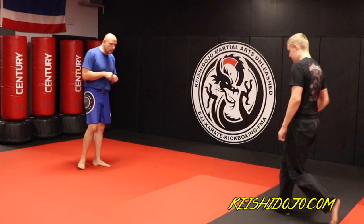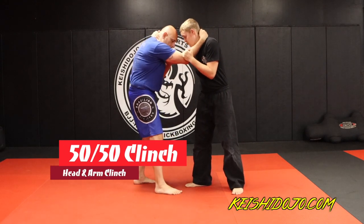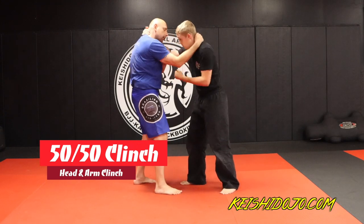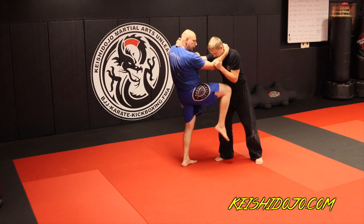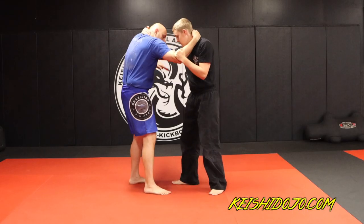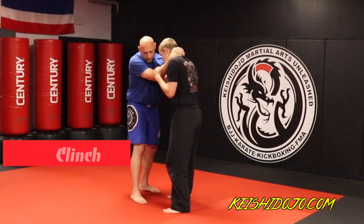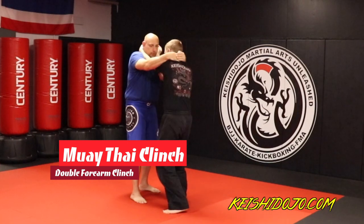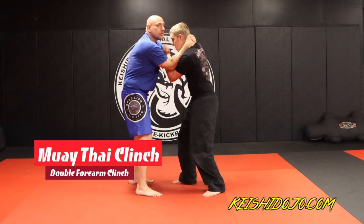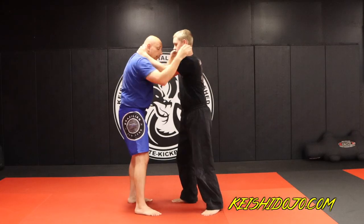The first clinch we're going to talk about is what we call the 50-50 clinch, meaning everything is equal. If I were to throw a punch I could hit him in the face, he could do the same. If I uppercut, throw an elbow, or throw a knee, he could do the same. If I swim one arm inside, that's what we call a double forearm clinch, also known as a Muay Thai clinch. He can pummel to the inside and get his own position, and I would pummel to get the inside position — some people call it swimming.